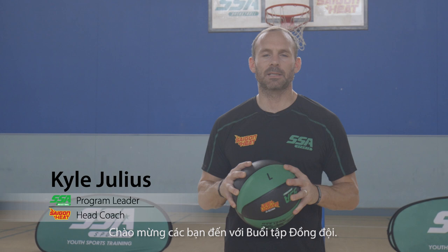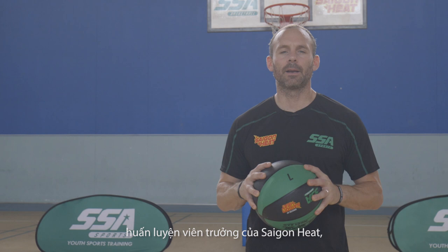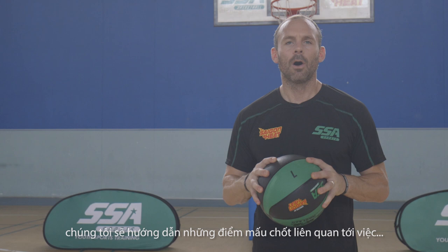Hey guys, welcome to some team concepts. We're going to work on some team concepts today as part of our workout. My name is Kyle Julius, head coach of the Saigon Heat, program director for the SSA. In today's segment on team concepts, we're going to talk about all the keys involved in making sure that your team is engaged in practice — making sure that your players are not only becoming better individual players but, most importantly, better teammates.